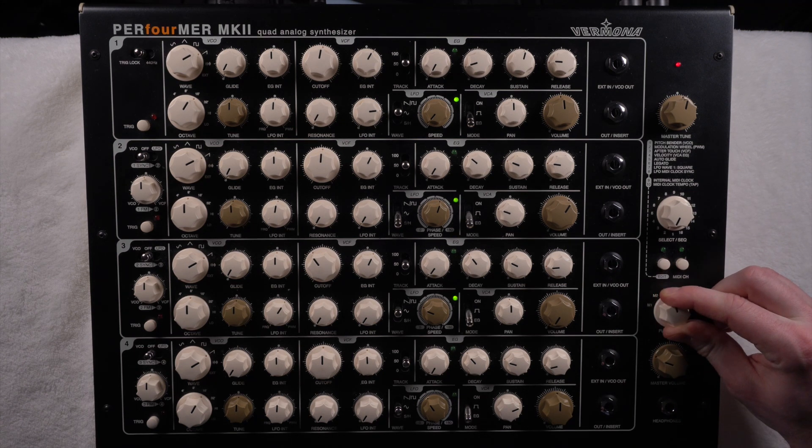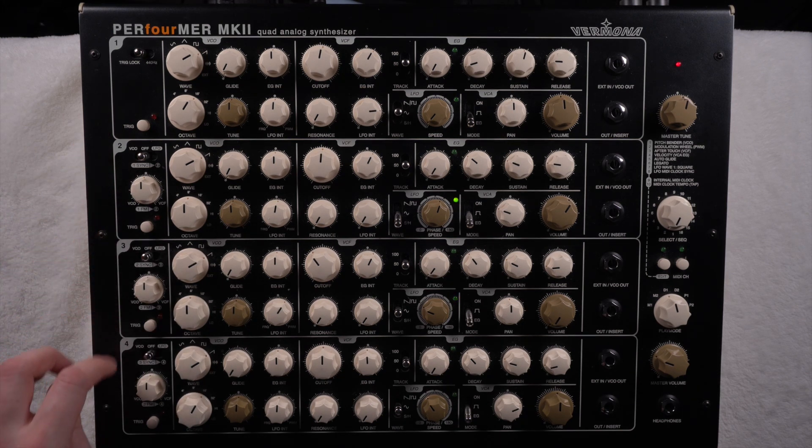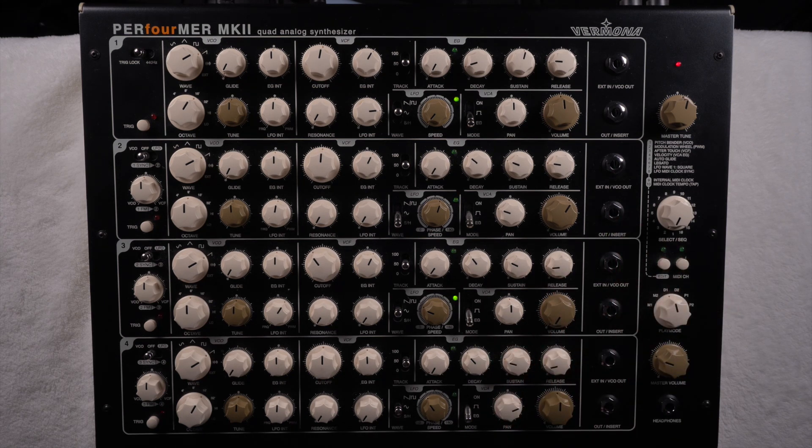You also have the dual mode, which combines oscillator one and two as one team and three and four as another team, while staying on the same channel. So if you press a note it places those two, then those other two, which can again create new types of rhythms that make your ideas sound different.